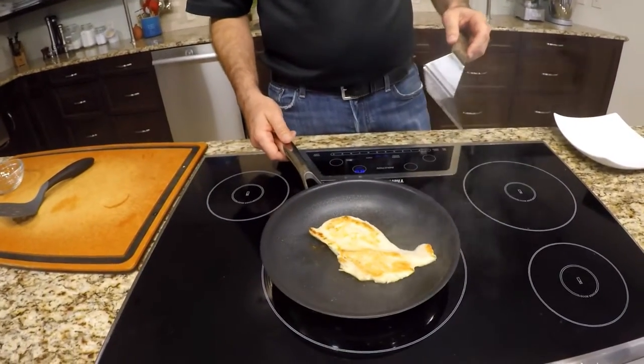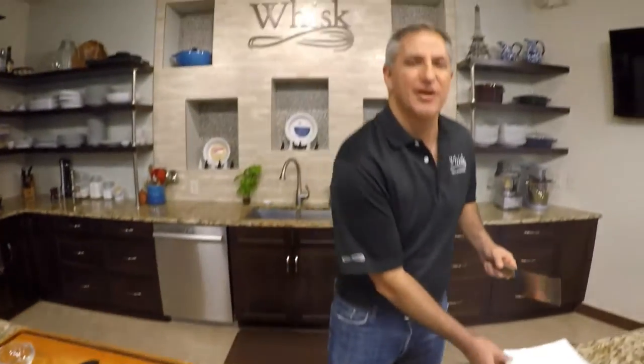All right, I've been cooking this chicken two or three minutes at most. I'm going to flip it over and let's see what we've got. All right, it looks like we're done. Time to put it on the plate.